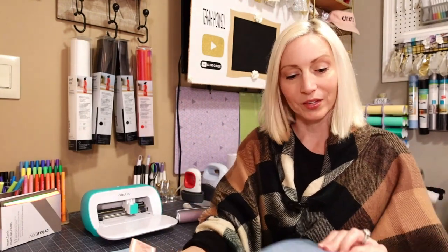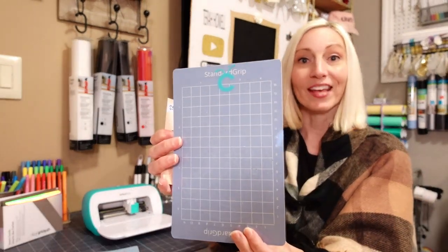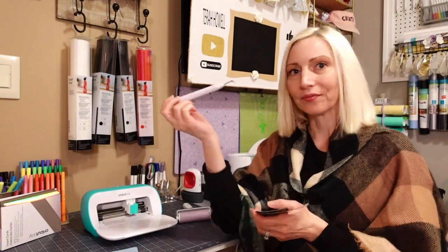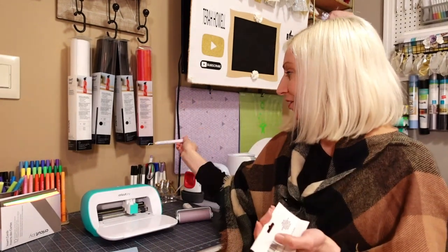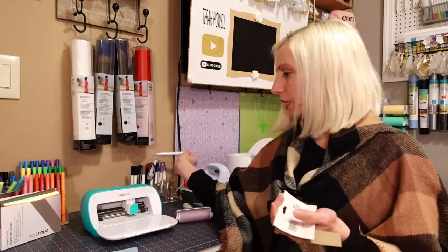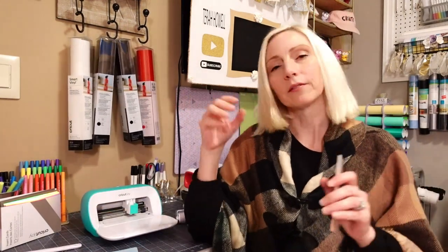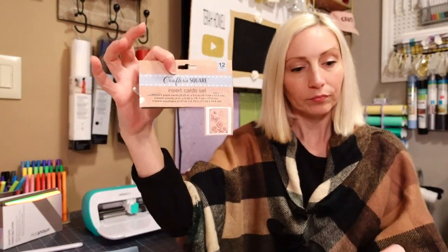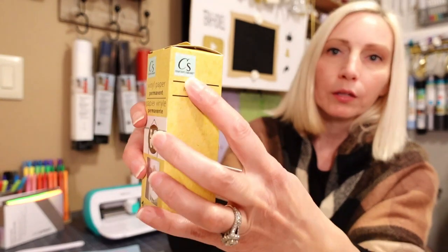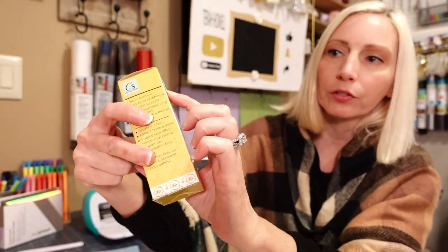This here is a standard grip mat — Dollar Tree brand, meant for the Cricut Joy. They have weeding tools from Dollar Tree too. They are really keeping up with Cricut. The packaging has that little CS logo and it says Crafter's Square.